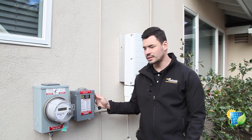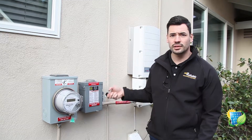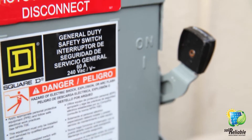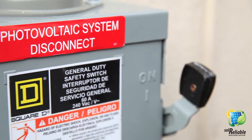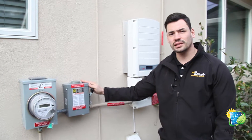...your AC/DC disconnect switch. Take this from the off position to the on position. With this disconnect switch, you're able to rapidly shut down your solar system. One of the really nice things about the SolarEdge technology is...